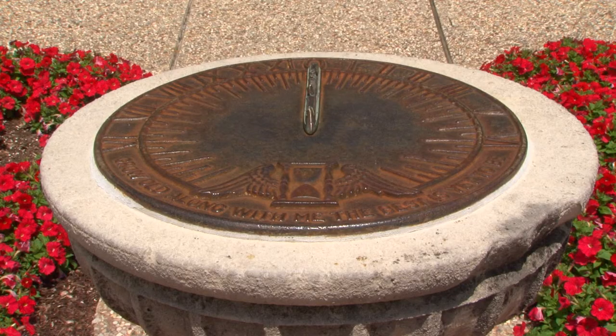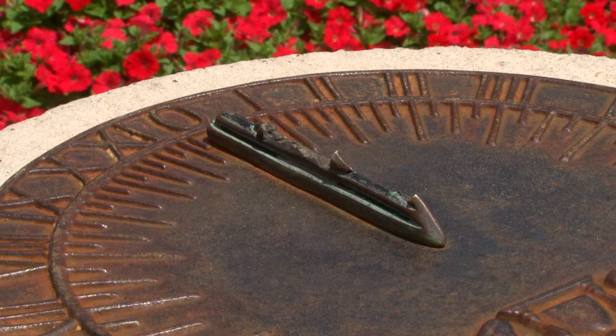I thought we would stop at the Class of 1918 Memorial Sundial here in front of Dallas Hall on SMU campus. As you can see, this sundial is broken. There should be a pointer here, which is called the style, which should cast a shadow on the face of the sundial to tell us what time it is.